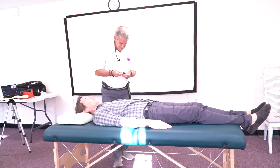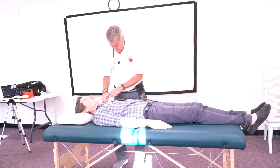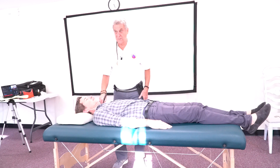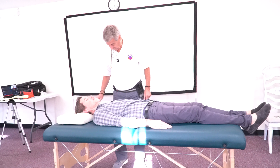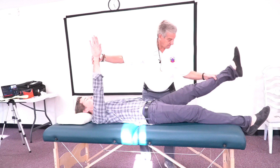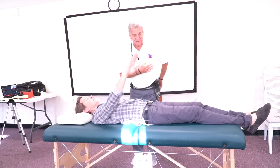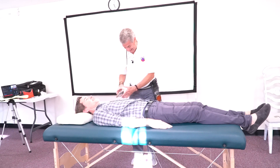Okay, so what your body is set up to do — we're going to do a soft laser. Hold this like that, just like that. I'm pushing both at the same time. Thank you.